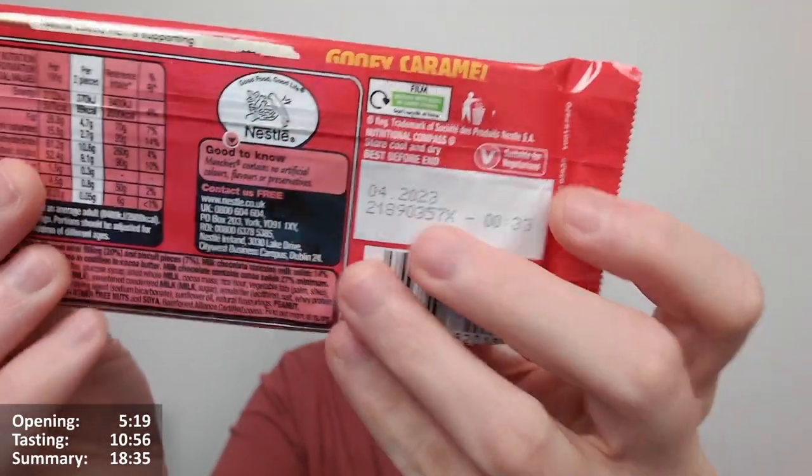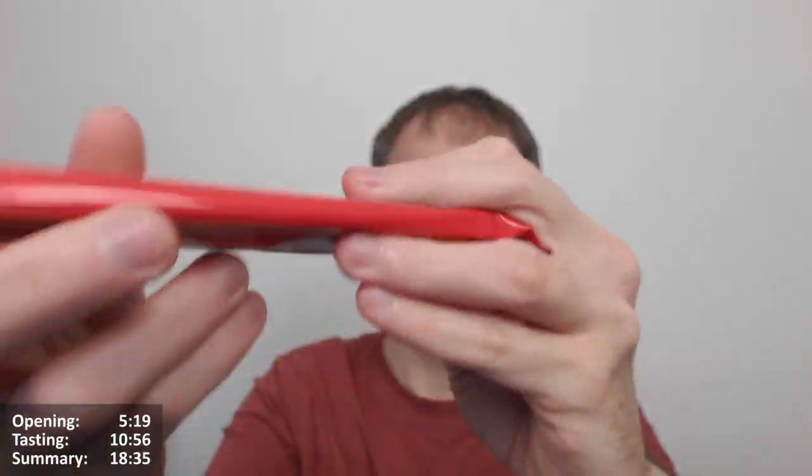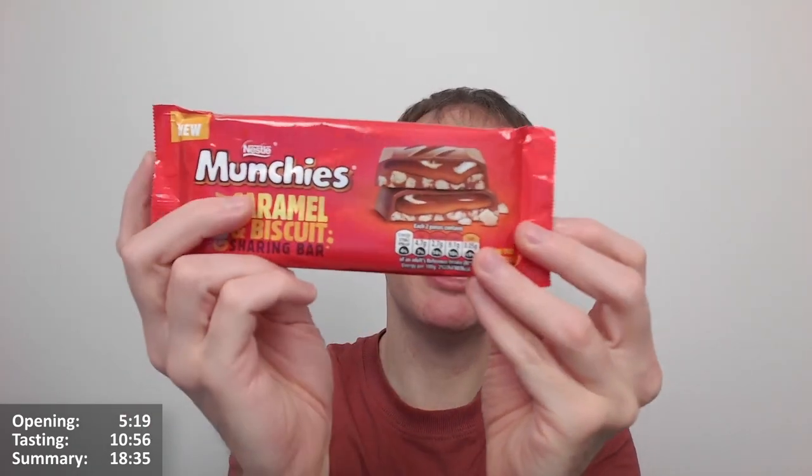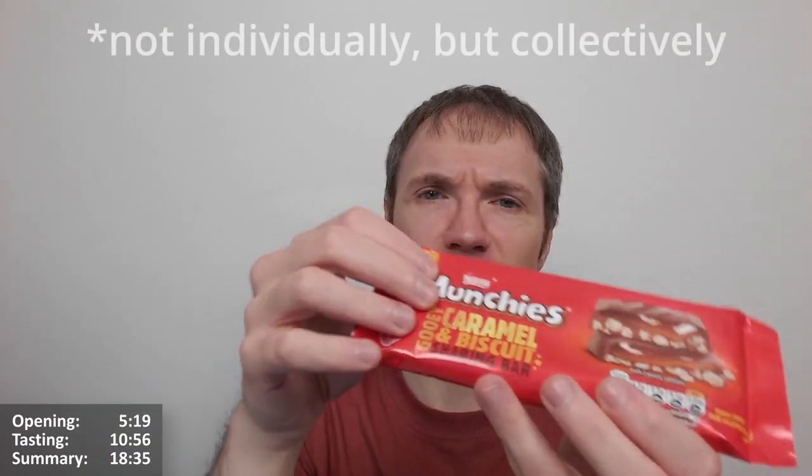There are quite large flourishes on the wrapper - you can see them clearly. Definitely seen smaller, but also definitely seen worse. Overall it looks pretty nice, quite reminiscent of the regular Munchies products. There's not as much gold going on as the regular Munchies have - I think they have a red wrapper with each one individually wrapped in gold foil from memory. Missing the gold part a bit, but not too bad.